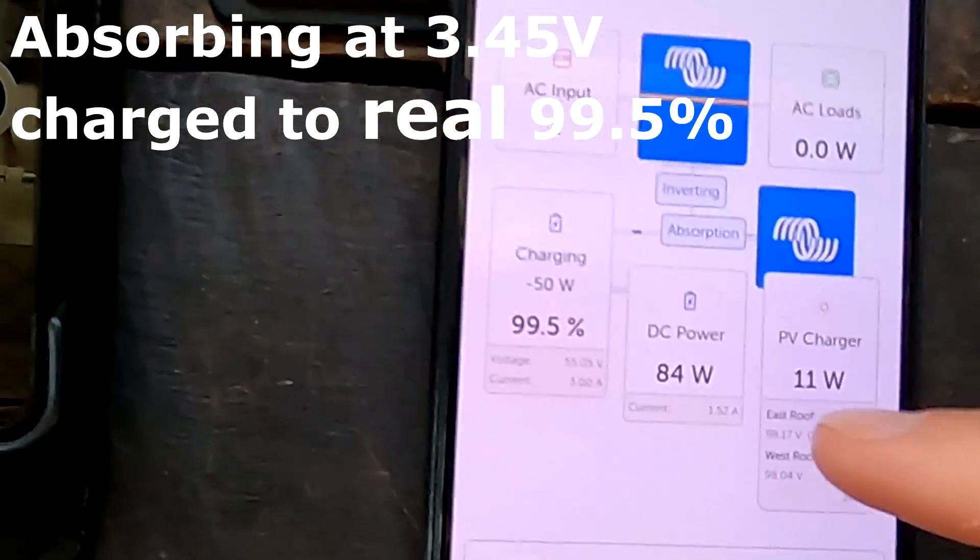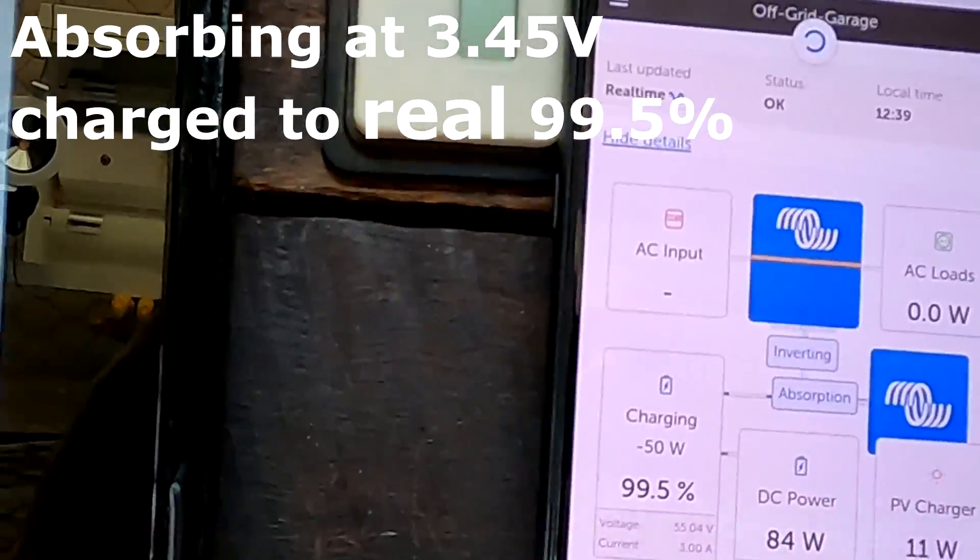That absorption voltage is 55.2 volts exactly. After we calibrated the shunt, the next day or two days later we fully charged the battery again and it was at the same value — 99.5 or 99.6% at 3.45 volts. Most people said the smart shunt is very accurate, so even if you charge and discharge for a long time it will be very precise. A few people said it won't be precise — there's always drift that accumulates over time.